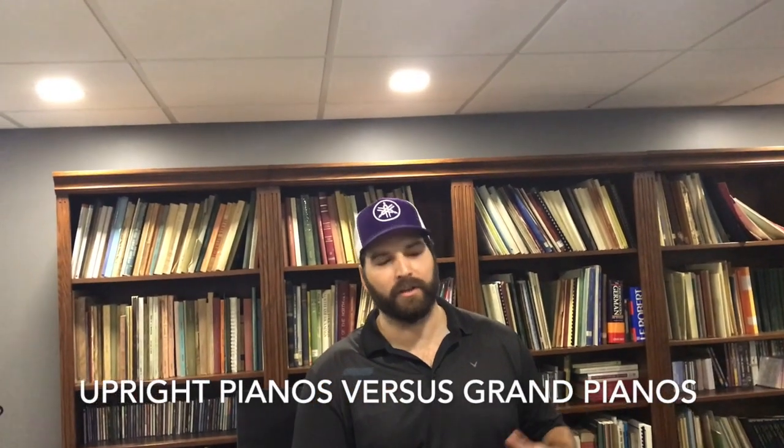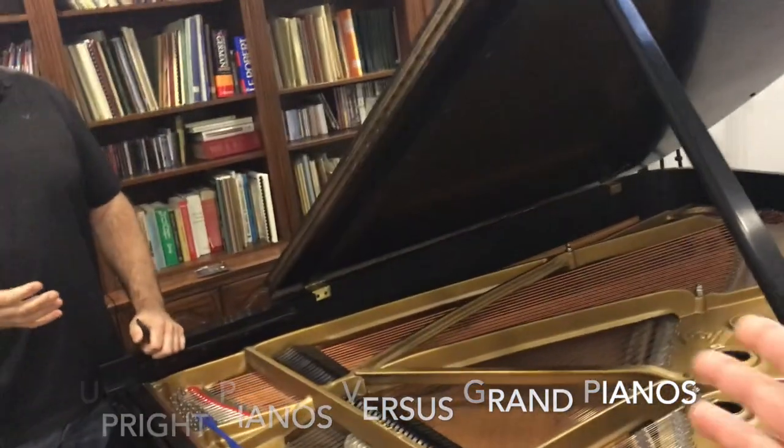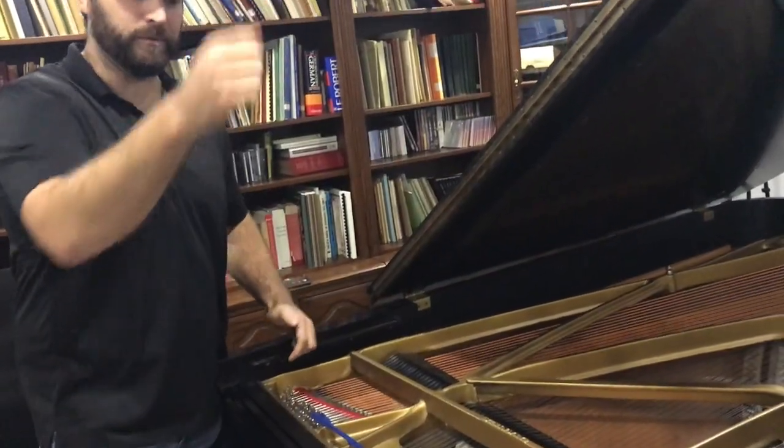What about upright pianos? It's a totally different action. An upright piano is inverted — it goes against the wall and takes up less room, so everything is kind of flipped up. The harp goes basically the opposite way. The action is totally different. The optimum action is a grand piano because we're using more gravity. There are more levers and springs within an upright action, so we're compromising. They've done a great job, but it's still not a grand piano — we have more control in a grand piano.